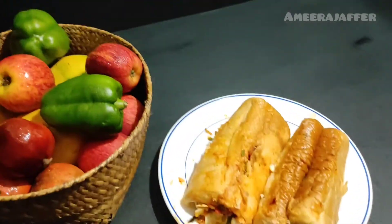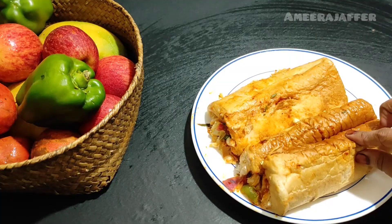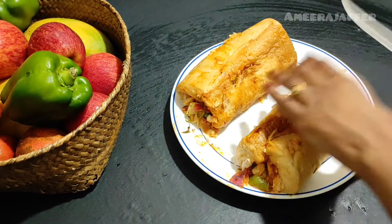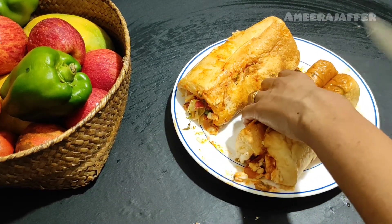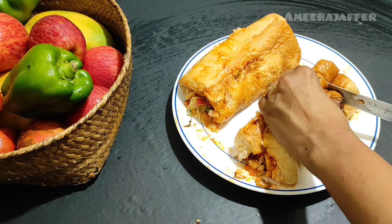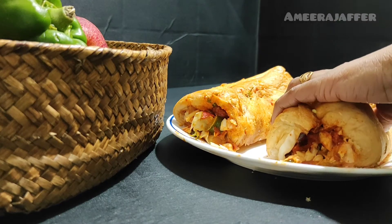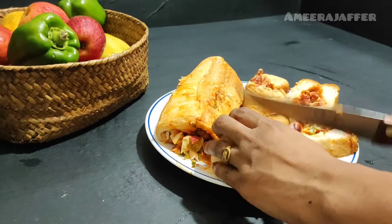Let's fry the flour — pour it into the fridge. Let's fry the flour in the fridge and cut the full light.